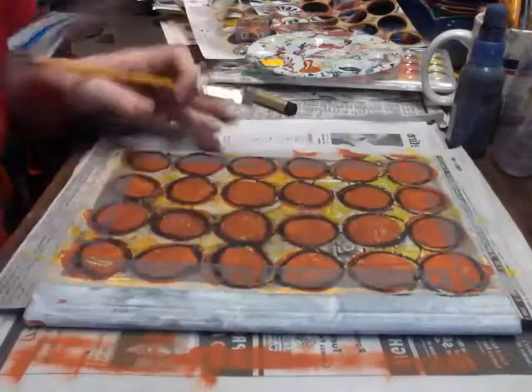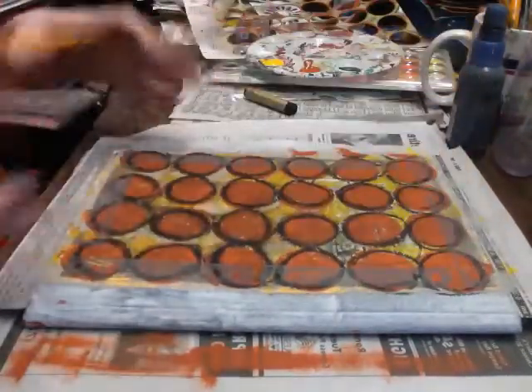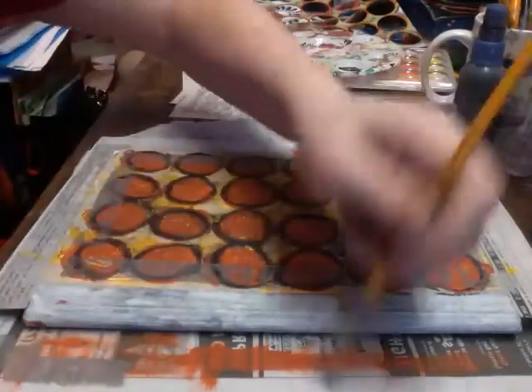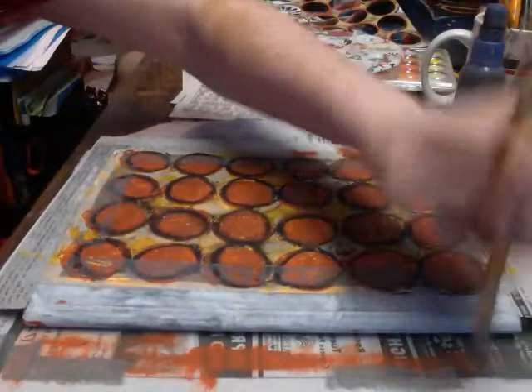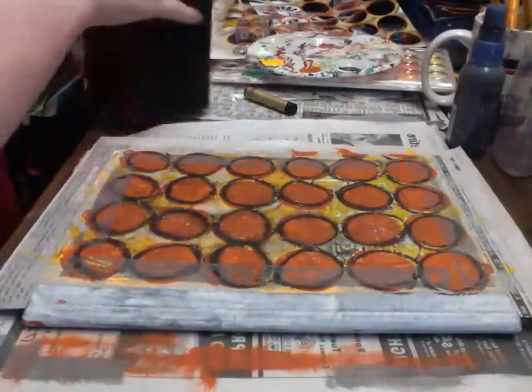I went around the entire outside and created kind of a border to anchor everything in. I'll now show you the other stamp and the difference in textures created.